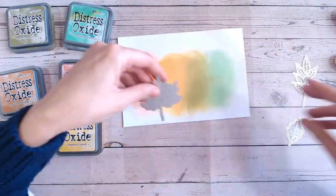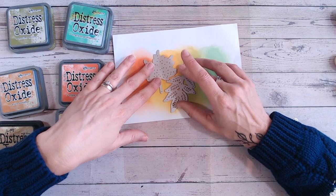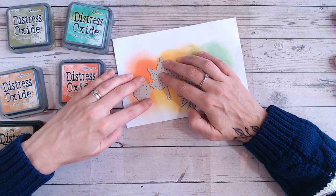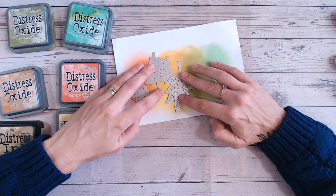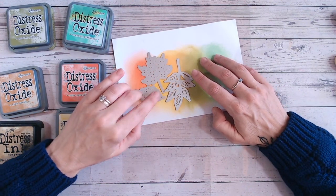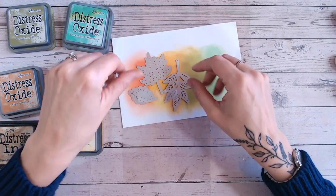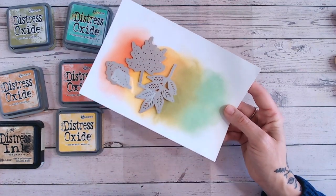These leaves have come from my Papercraft Society box, so if you're getting that — it's coming out to subscribers very soon. If you don't have it yet, hopefully you soon will and you'll be able to do this technique with these leaves, but alternatively any leaf die you have at home will work. I'm just trying to fit these on to get the most out of the piece, and I'm going to use a little bit of low tack tape. I'm going to die cut these three and then die cut two more again.